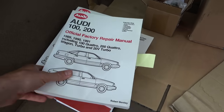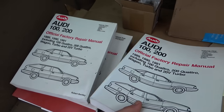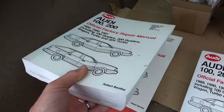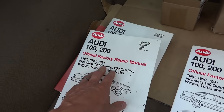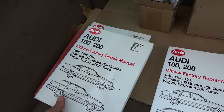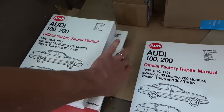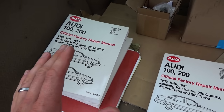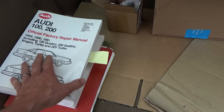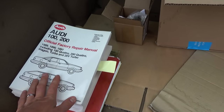Looks like the customer also brought the full three volumes of the factory repair manual for the Audi 100 and 200. Look how thick these books are. That will definitely come in handy when doing the timing belt, because on AllData the instructions are very sparse — there are no pictures or anything — so we'll take advantage of that.